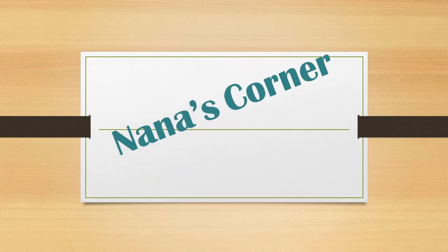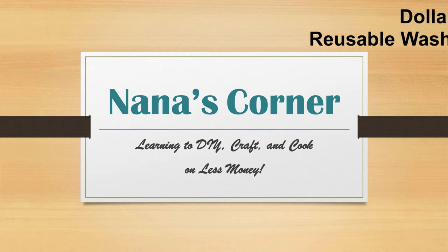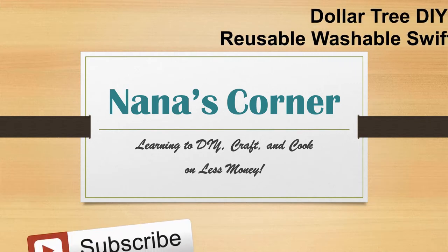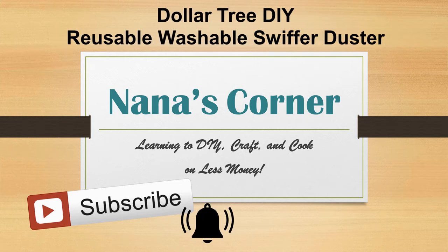Hi guys, welcome to Nana's Corner. My channel is all about learning to DIY, craft, and cook without spending a lot of money. If that's what you're looking for, be sure to subscribe and then click on the bell when it appears so you won't miss when I upload something new. And if you enjoy the video, please give it a thumbs up to let me know you'd like to see more.